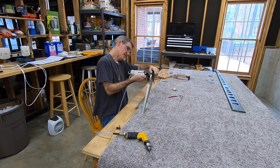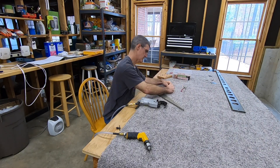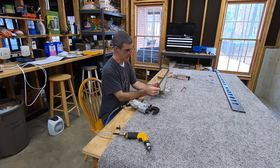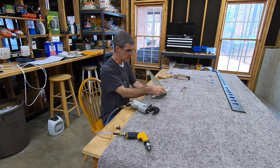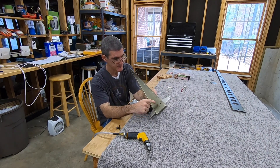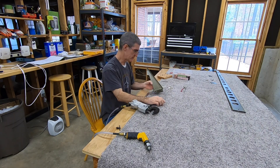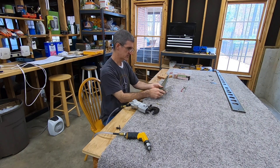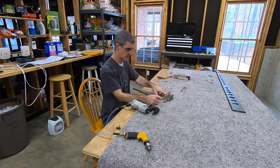Now I'm attaching the rudder control horn to the bottom rib. Should be pretty straightforward — squeezing six rivets — but you're about to see me mess up here. I set the squeezer up for one rivet and then squeezed this one at the same height, and it went too far because it's thicker here where it goes through both halves of the rib. So I'll have to redo that one. I'm going to leave it in for now and do the rest except for that one. So stupid — I'll drill it out.